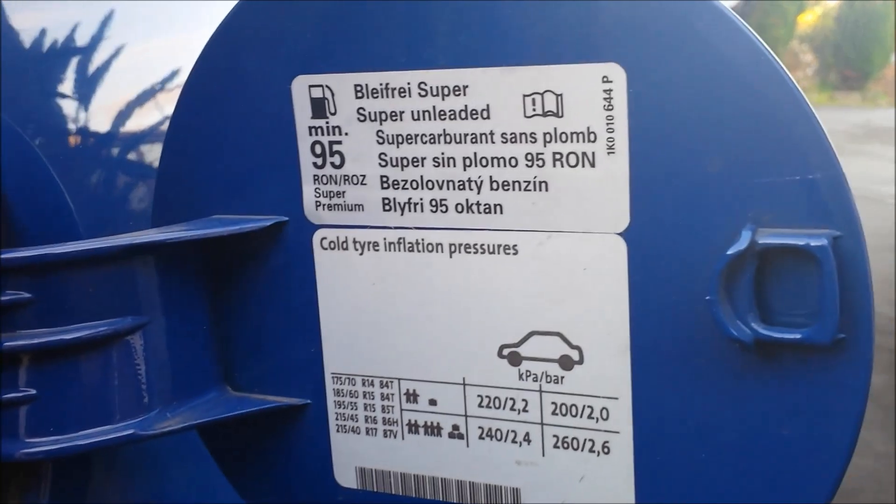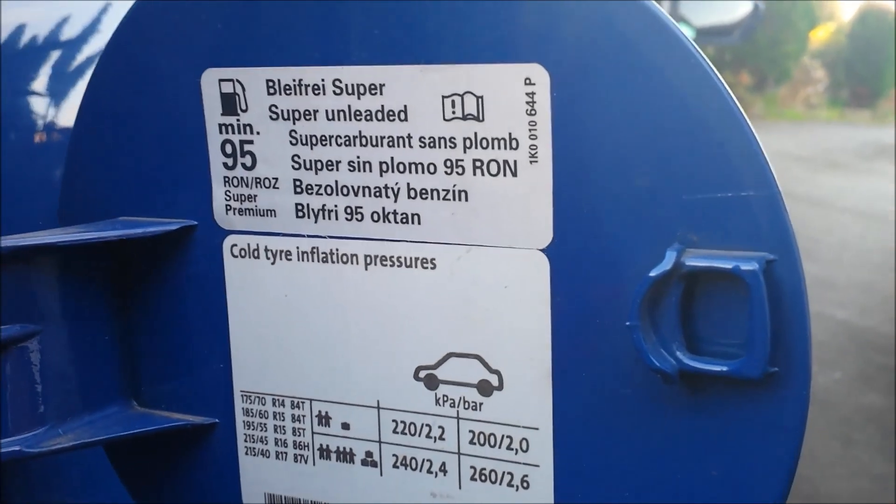According to the fuel cap, it runs on 95 or 98 octane petrol.